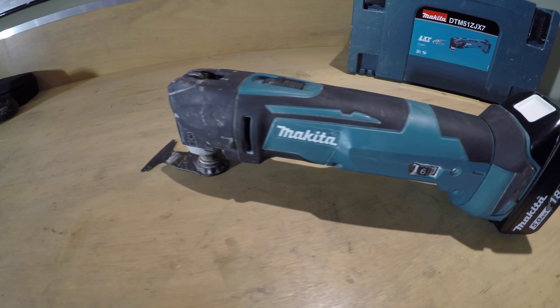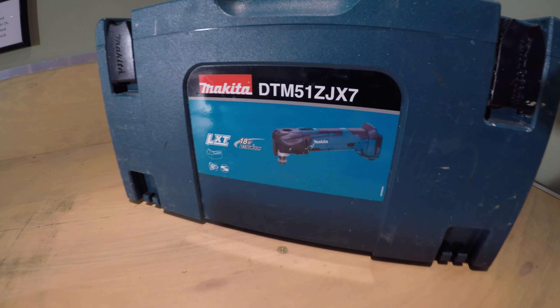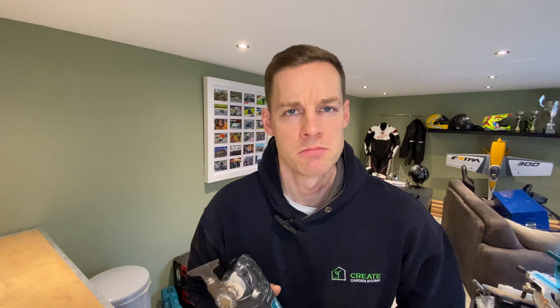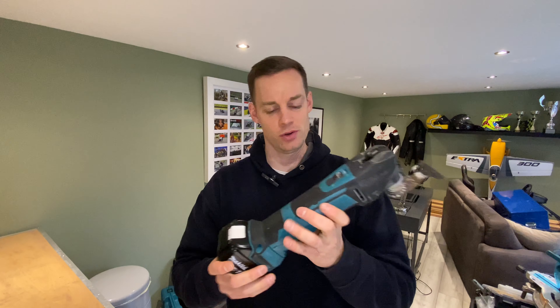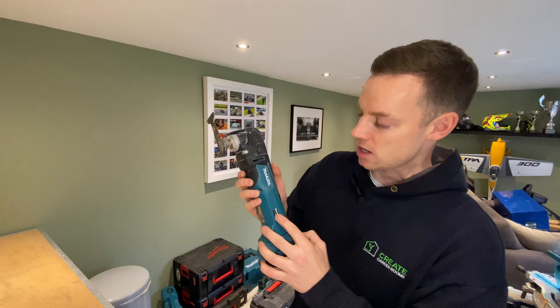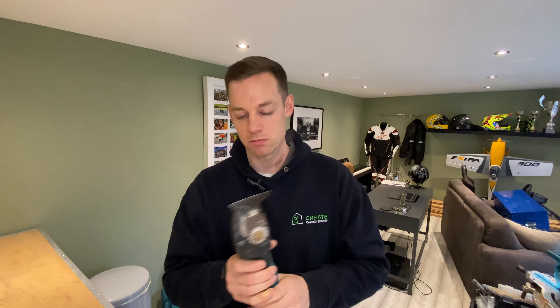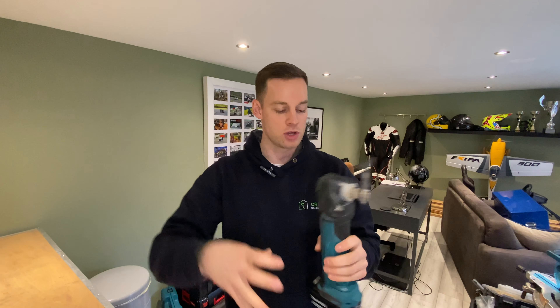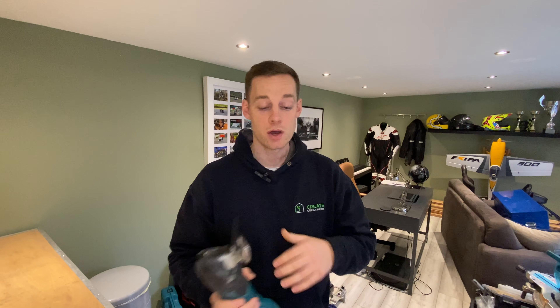That leads us to our next tool — the Makita multi-tool, the DTM51ZJX7. It's a wicked tool with loads of different speed settings. I always use it on full speed, though when you're cutting out bits of wood, it might be nice to lower the speed. You can also use it as a sander with different attachments. It's not too loud either — a nice tool to use, and just so handy on garden room builds for cutting off small bits.